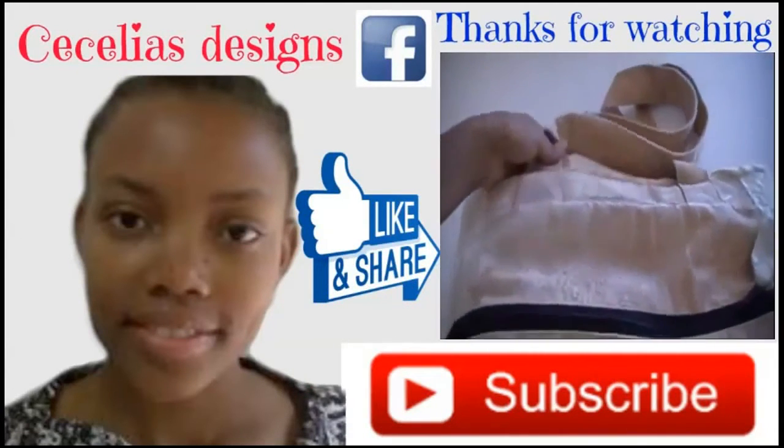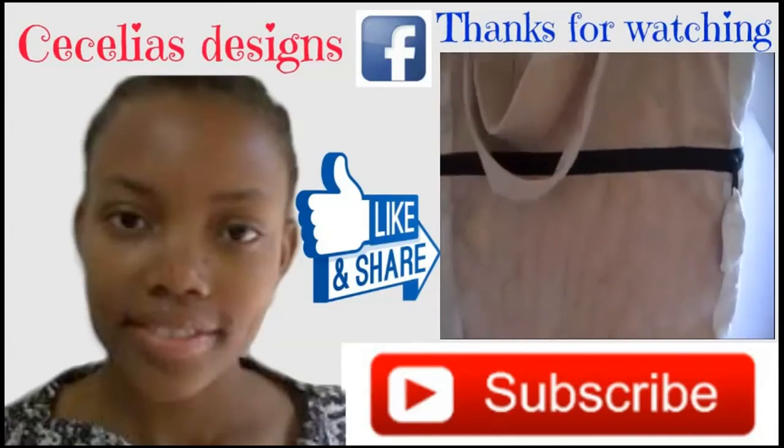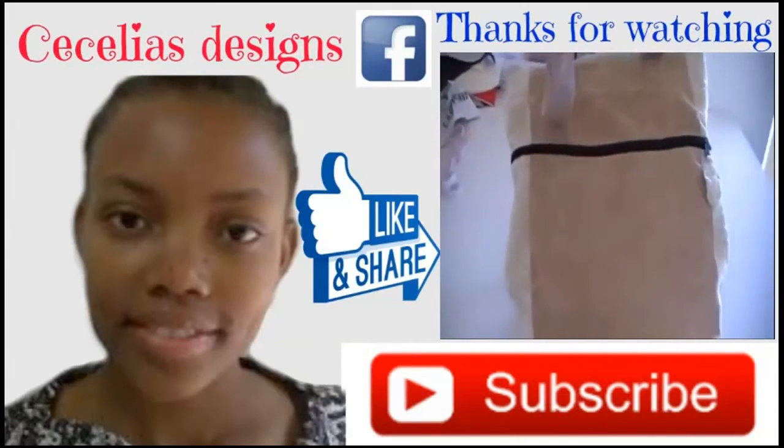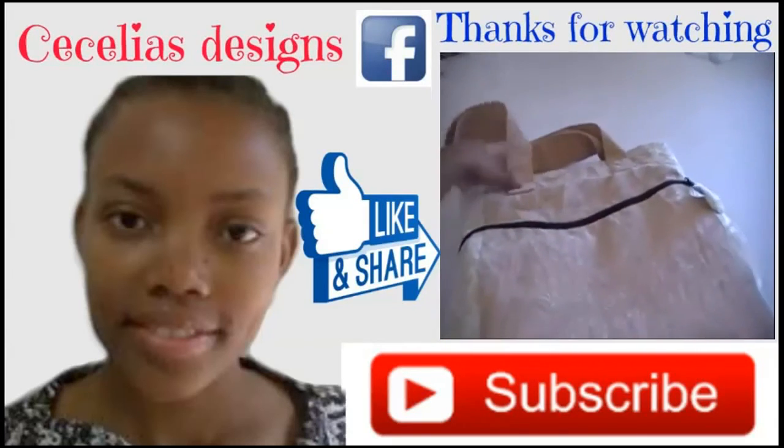Now I'm going to show you a bag that I made for my niece. This is the basic look of the bag — you have one zipper compartment on this side.